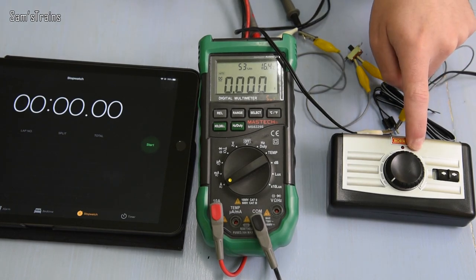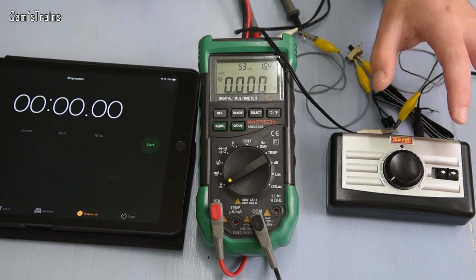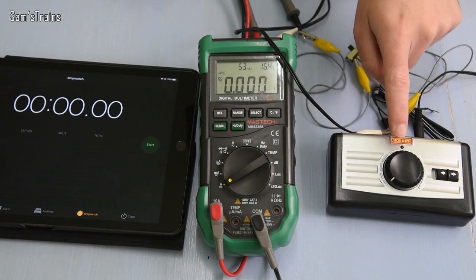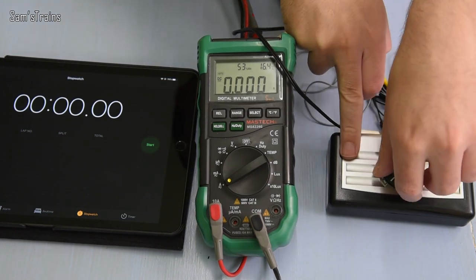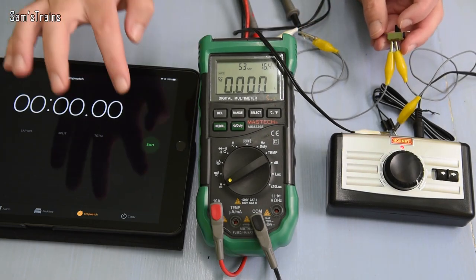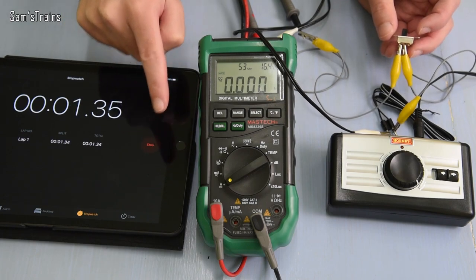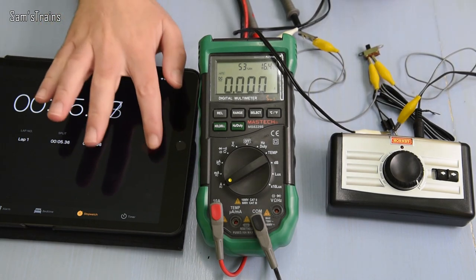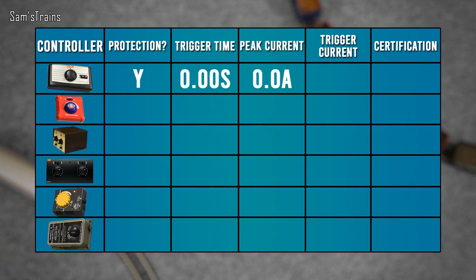Starting with the cheap Hornby train set controller. I don't think it's a very good controller, but I think it is very safe. When I call a controller unsafe today, I mean it could damage itself or your locos, not burn down your house. So, turning it up to full power — one, two, three, go. That was incredibly dull. Protection? Yes — a tick there. Time to kick in? Basically zero. Maximum current measured — I didn't see the meter jump at all, it stayed basically at zero. Very impressive.